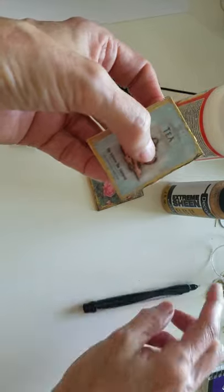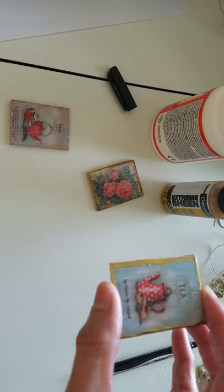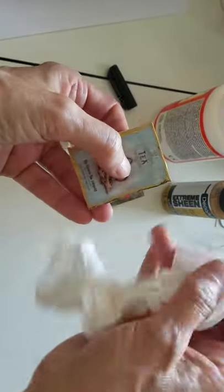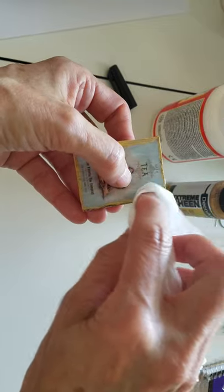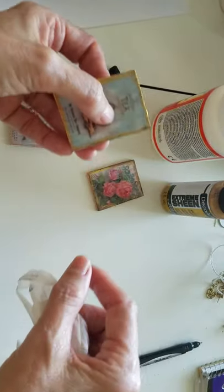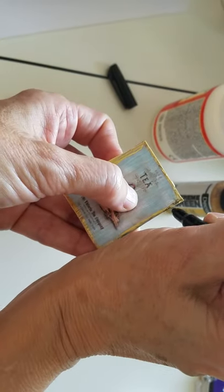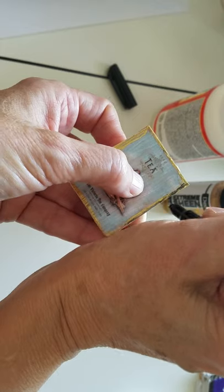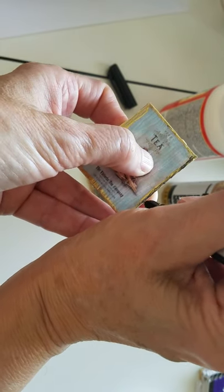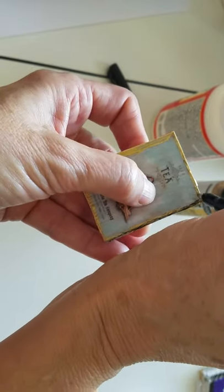Let me get something to wipe this with — a piece of Kleenex or a paper towel. Before it dries, I just kind of smudge it to blend it in. Just keep putting it on there until you get it the way you want, and go all the way around.